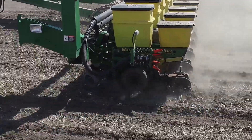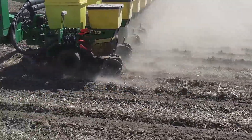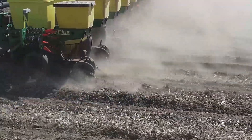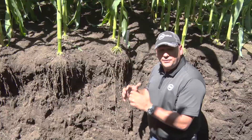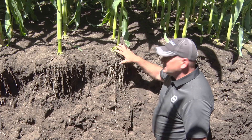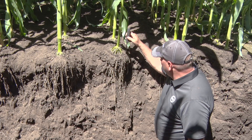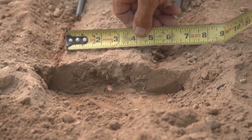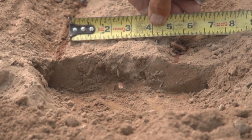With the addition of 360 Banded to our portfolio, we're able to reach back to that planter pass now and start that placement and that systems approach at the planter pass today. So if you can imagine this plant here — when we made this planter pass we had 360 Banded on here, about two and three quarters of an inch away from the seed on both sides, about three quarters to an inch down.